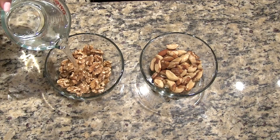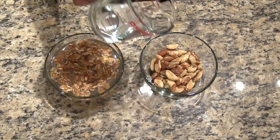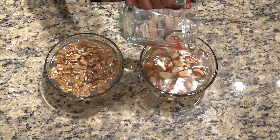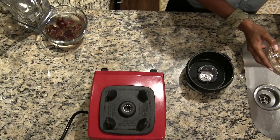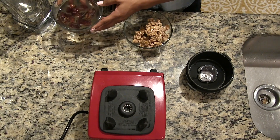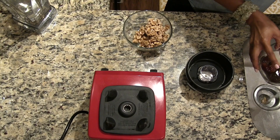The first step in making any nut milk is to soak the nuts. This breaks down phytic acid, which impairs the body from absorbing key minerals, and it neutralizes enzyme inhibitors, allowing for proper digestion. I suggest soaking the nuts in distilled or spring water for eight hours with a little bit of sea salt. I also soak my dates in water for about 15 to 30 minutes just to soften them up.